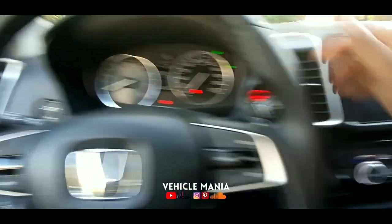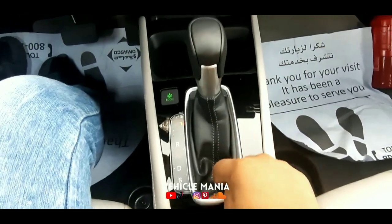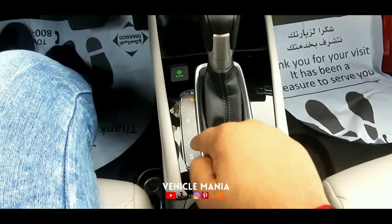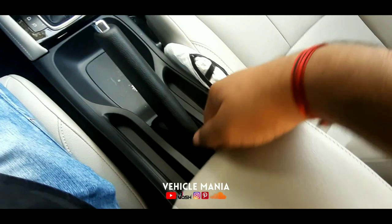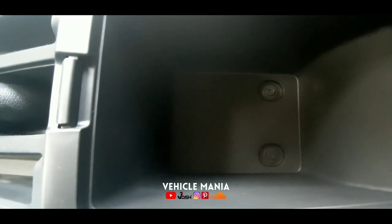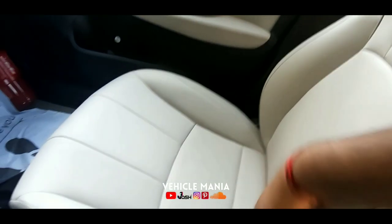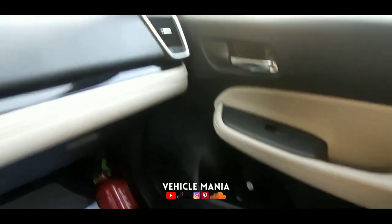This is a leather-wrapped steering wheel which makes the driver feel comfortable and in control. This is the CVT gearbox — the Honda CVT, or HCVT. The gearbox head is also wrapped in leather. This is the eco mode, with gear positions D, P, R, N, D, S, and so on. Here is the handbrake and a small storage space with a sun shade and armrest. The beige interior and cushioning seats look really great.